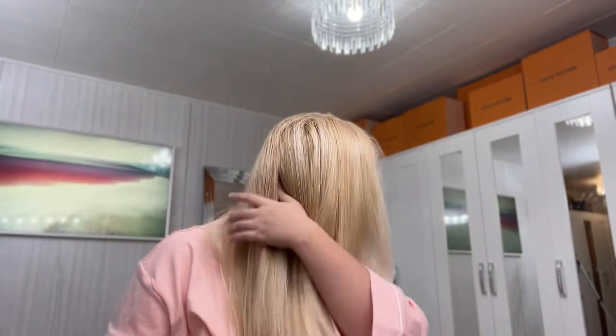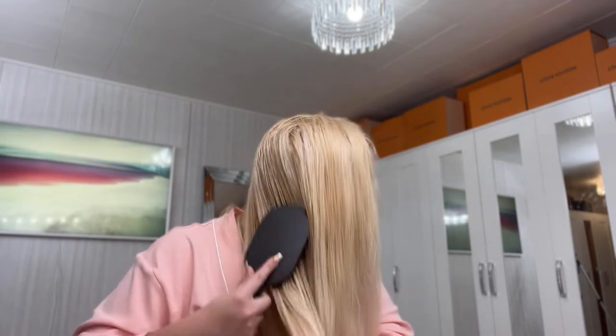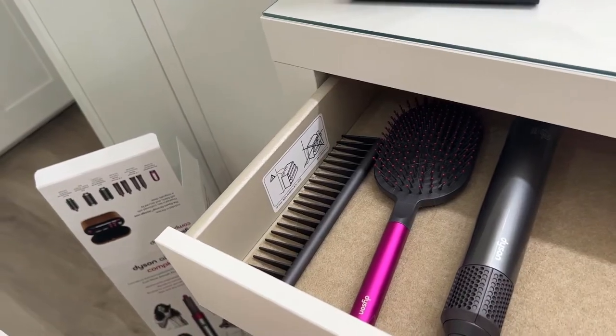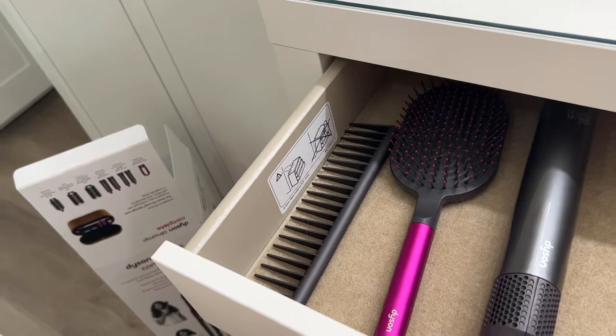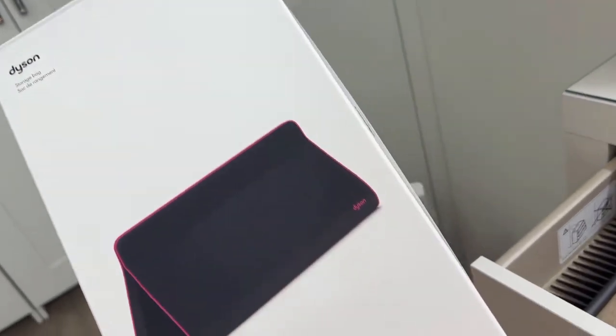This is my favorite brush — it's a Dyson brush that came with my Airwrap. I purchased the Airwrap for $550 on Black Friday and they sent me this brush as a gift, along with a comb and a storage bag I haven't even opened yet.